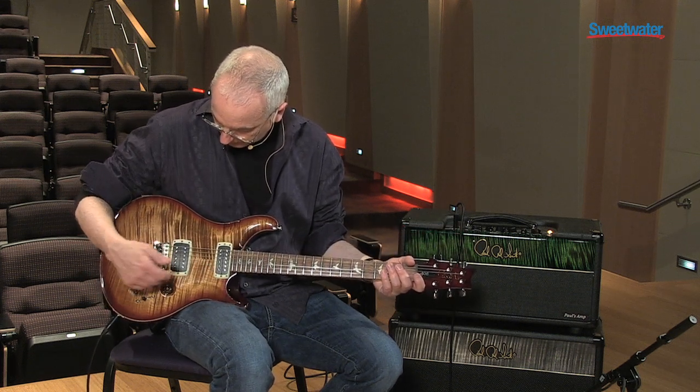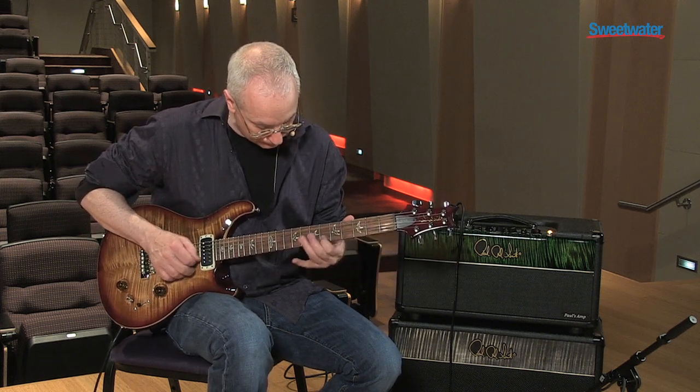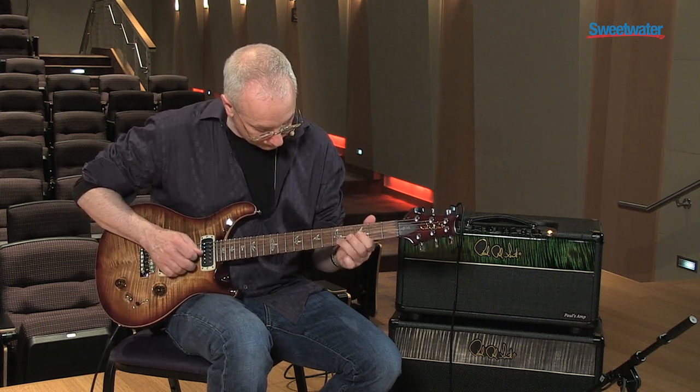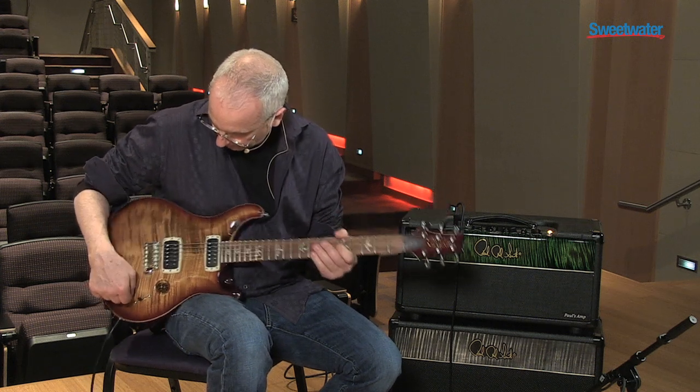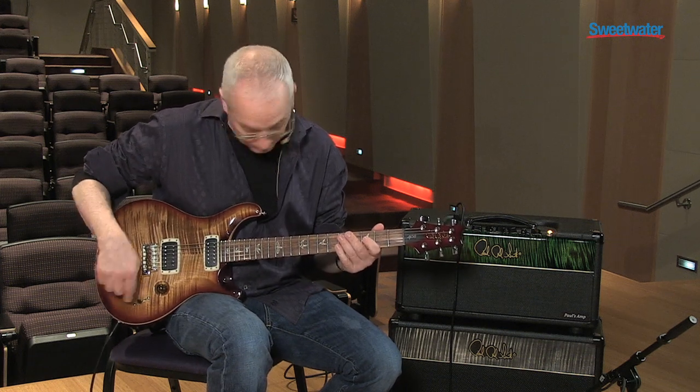Let's go to the middle section. You can get both of them in single coil, or both of them in humbucking, or the bass pickup in single coil, or the treble pickup in single coil.